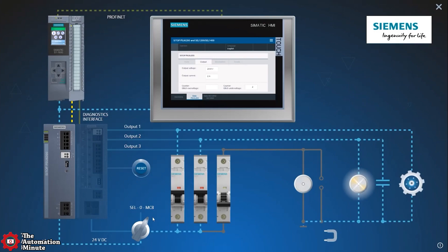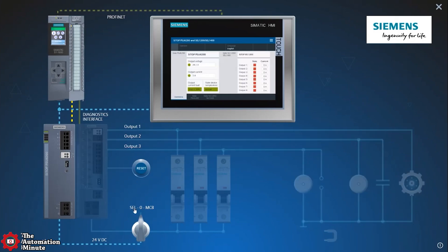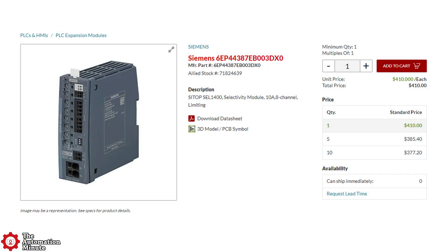If you'd like to know more about the SEL1400, check out episode 57 of the Automation Podcast where Gregory K-Tab from Siemens runs us through all of the product details and operating modes. As far as pricing goes, some online retailers had it listed for about $400.